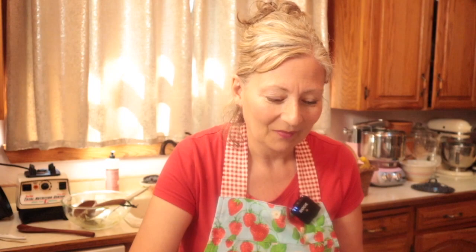Mmm, it really is. This recipe has made more than one convert to zucchini — you've got to try it. And don't forget, we've got this to add to the freezer — this is a future dinner right here. Anytime you want to make zucchini velvet soup, make a bigger batch and deposit a couple of these in the freezer. You'll be ahead of the game. Later on those busy days, you can thaw and reheat this soup and enjoy it with so little fuss.